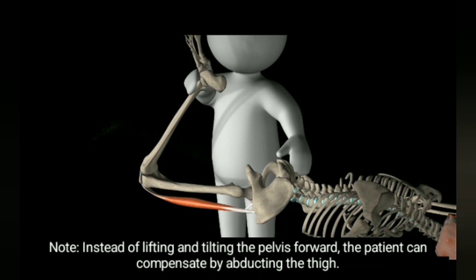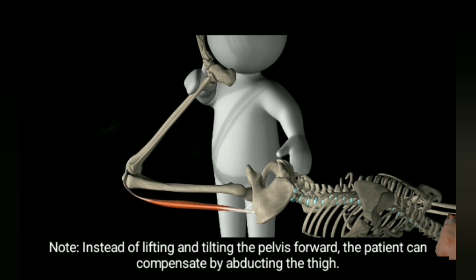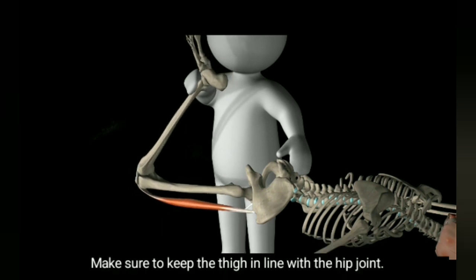Note: instead of lifting and tilting the pelvis forward, the patient can compensate by abducting the thigh. Make sure to keep the thigh in line with the hip joint.